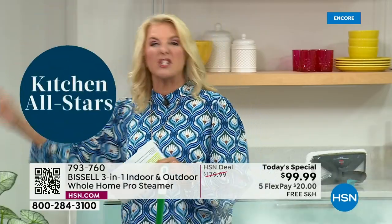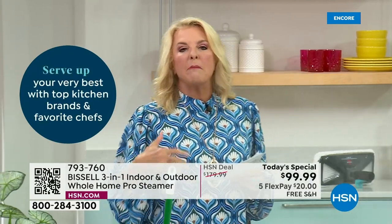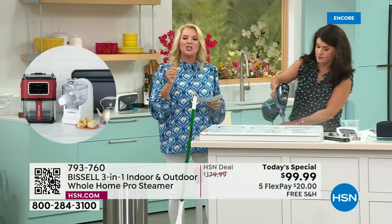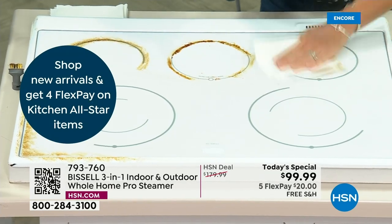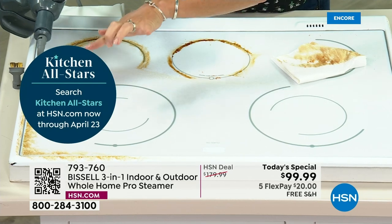I don't care if it's the gunk, the junk, the dirt, the dust, the floors, literally your windows, the showers — there are so many cool reviews on this. One gal said her shower doors had never been cleaner — it's the best for glass. Another person said they didn't realize how much gunk had built up using the chemicals that we really shouldn't be using. It gets cloudy, it gets gunky. We're going to use every surface.